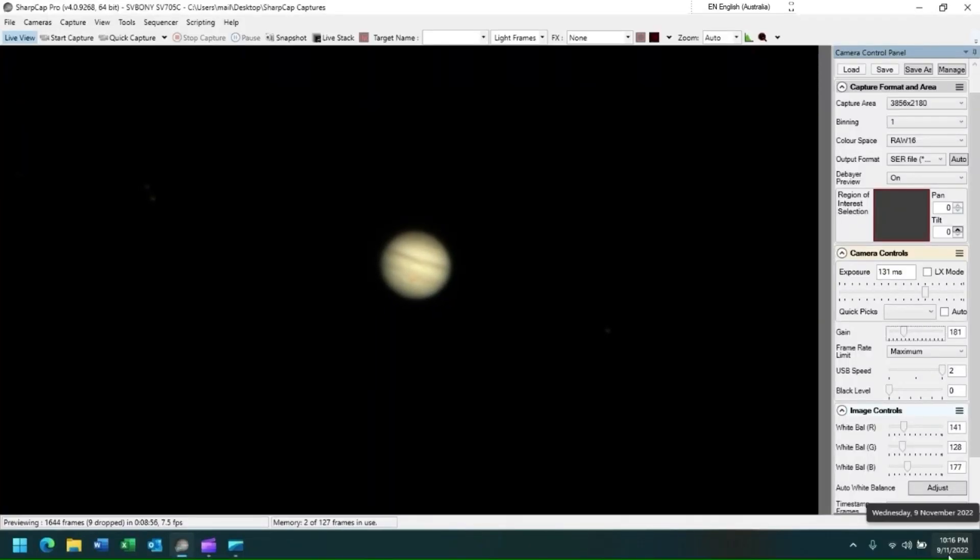We now have an SV705C image of Jupiter displayed on our screen in SharpCap. I always like to start by using the largest capture area possible to simplify object identification, and then to progressively reduce the capture area to a level where I can then start to collect my planetary image.